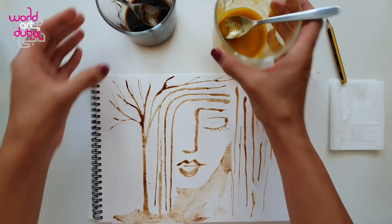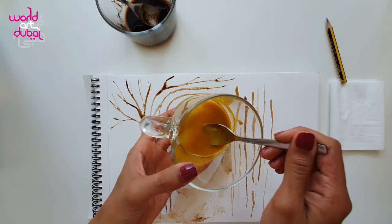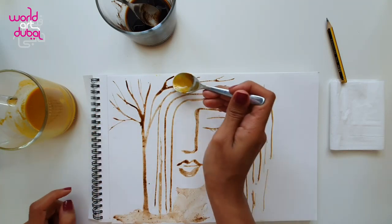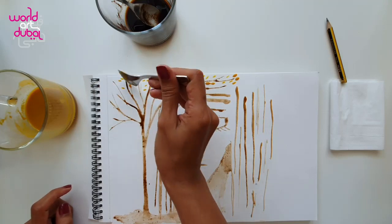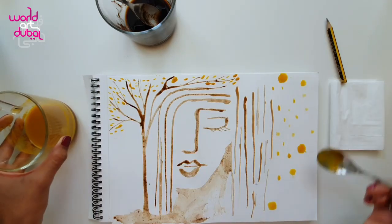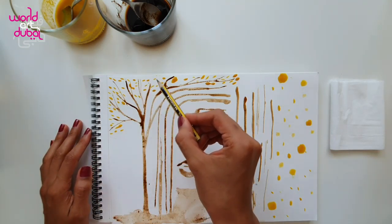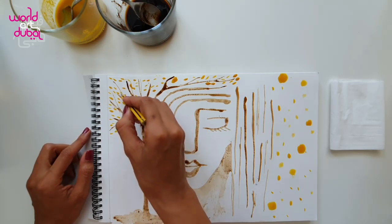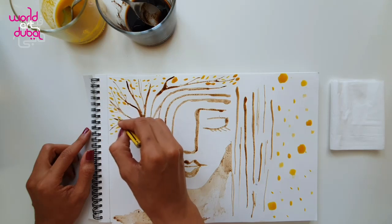I'm going to use the turmeric. Let's stir it. What I'm going to do is add very small spots around the branches, very close to them, to show they are flowers because it's spring. I'm done with this. With the pencil, I'm going to drag these flowers to the branch of the tree. You can really create different types of unusual shapes and drag them into a very beautiful, creative shape.